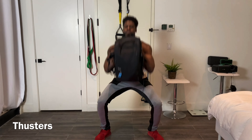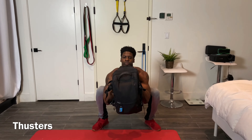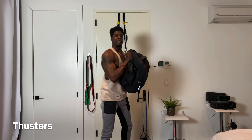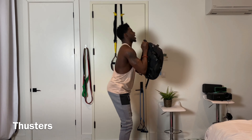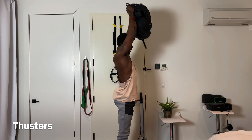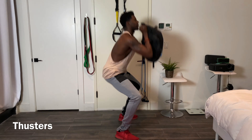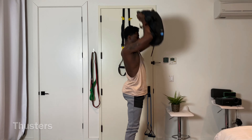One, two, three, four. And what do I look like from the side? One, two, three, four.